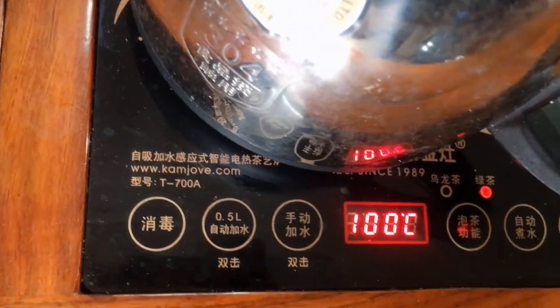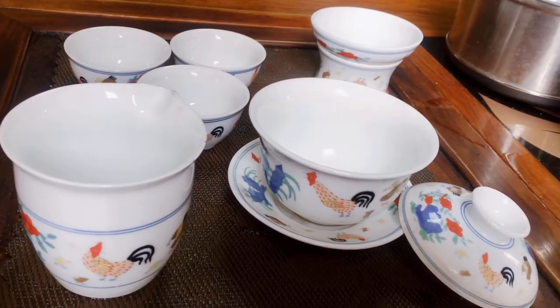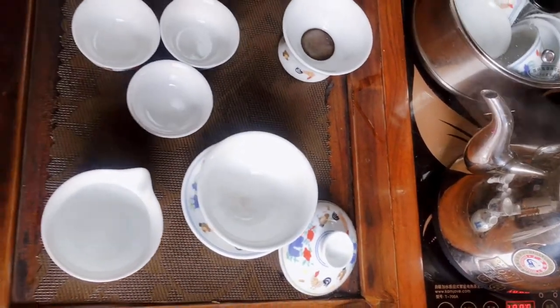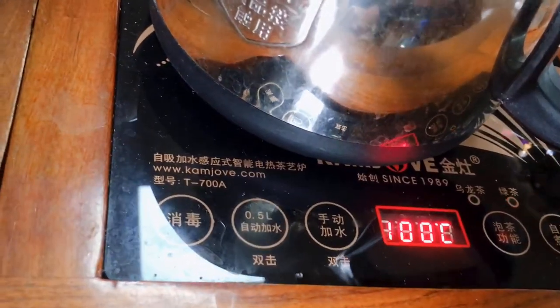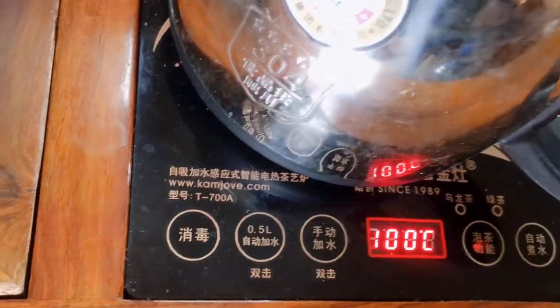The first step is to boil some water. Different water temperatures might affect the taste of tea leaves, but generally you just need to boil the water until it reaches 100 degrees, then you're good to go.